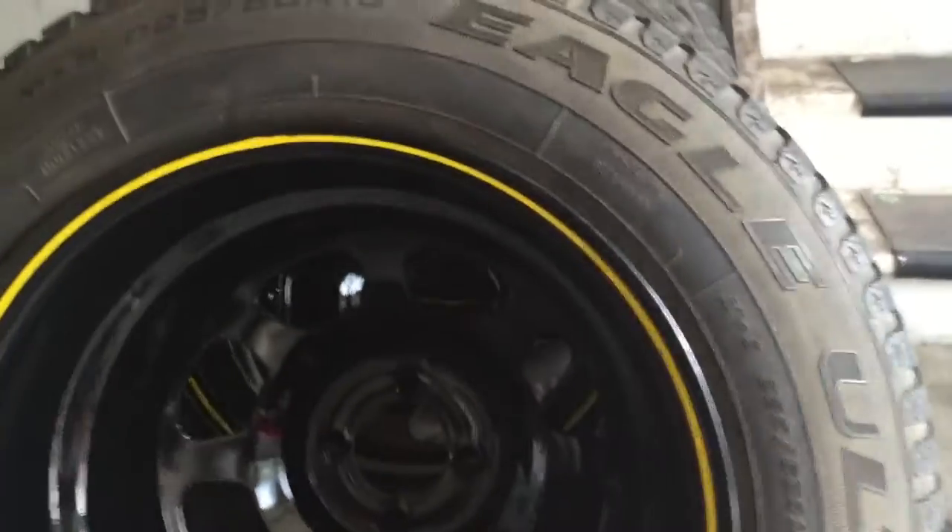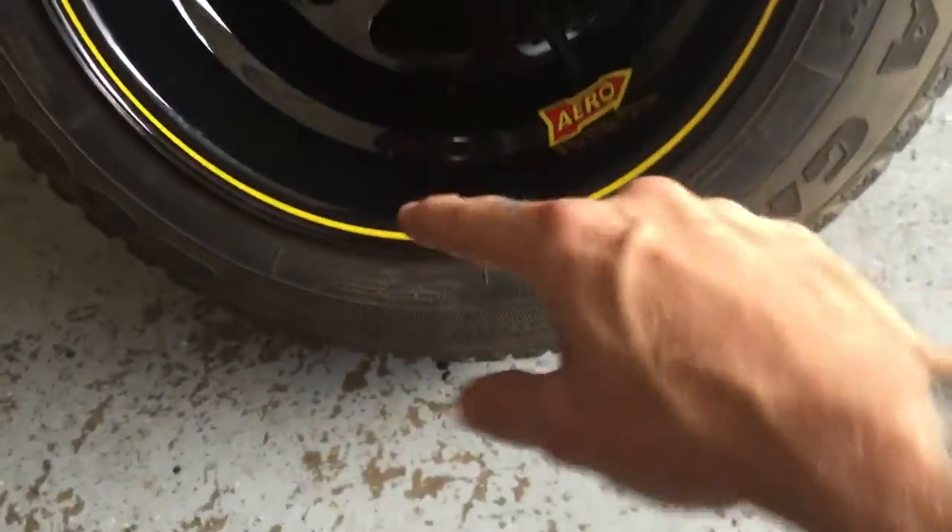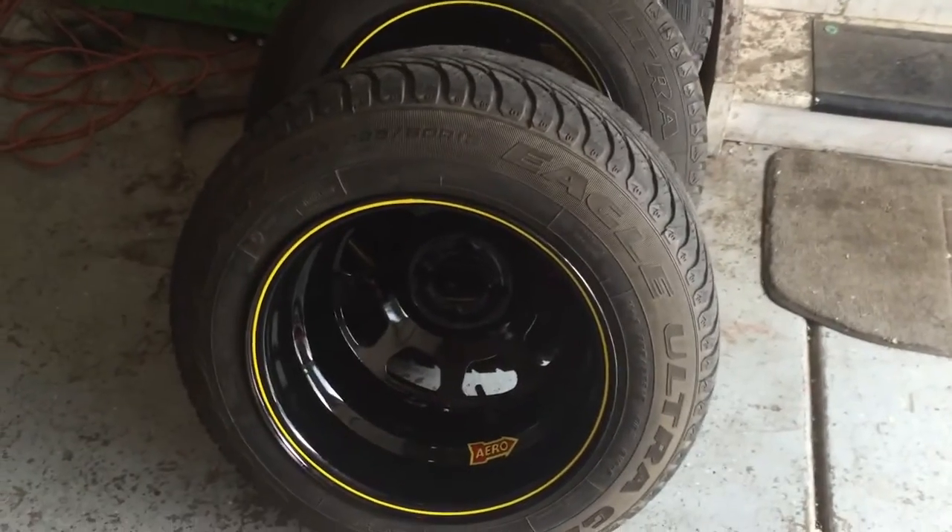I'm going to clean them really good so that I don't have to do them on the car, and then I'm going to get the yellow paint pen and do the Goodyear lettering with them laying down so it won't run. Then I'm going to throw them on the car, see how they look, and then I can start the wide body.